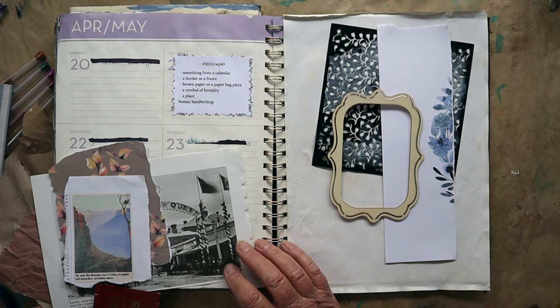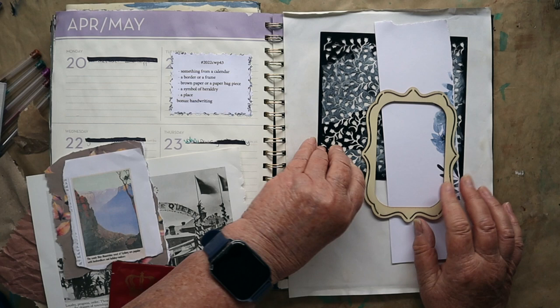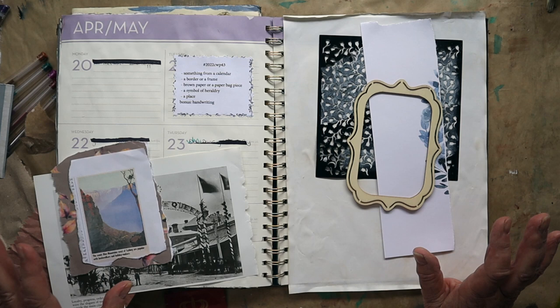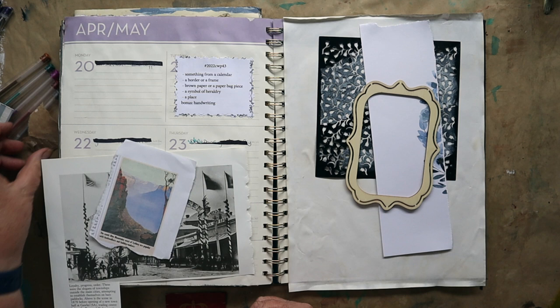A border or frame — well, there we go, there's that. I do have some border stamps, I'm not sure what I'm going to use. I don't particularly like that one that much, but it was the only one I could find at the time. So I'll probably have a dig around — I usually find stuff during the process of making something and change my mind several times, as we do.